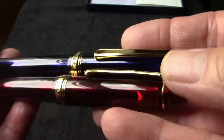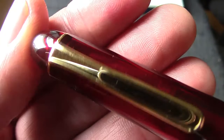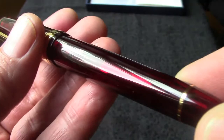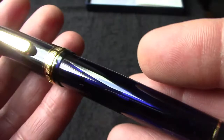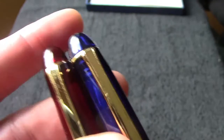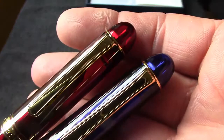Between the two of them, I think each color has its advantages. The red one is a little bit more translucent - as you can see, the nib is easily seen there. It has a slip and seal mechanism which is reported to keep the nib from drying out for long periods of time. I haven't had these pens long enough to determine how well that works, but Japanese makers are pretty reputable in their claims and very proud of the good features they've brought to their fountain pens. Let's look at the blue one first.